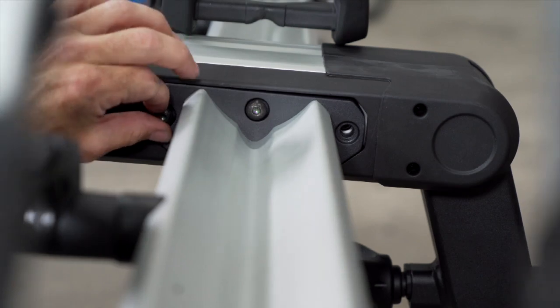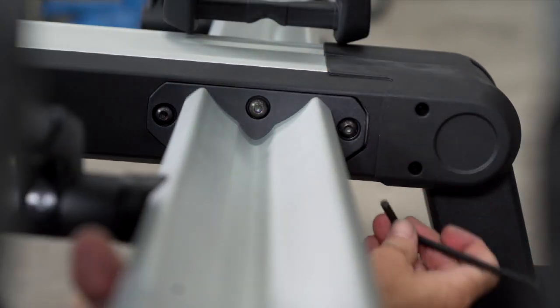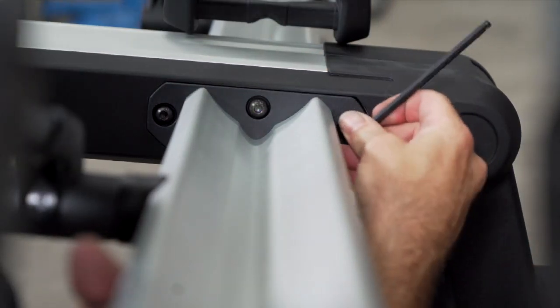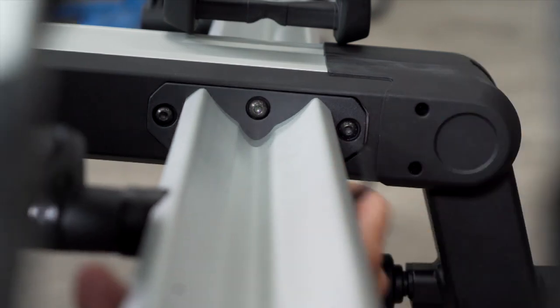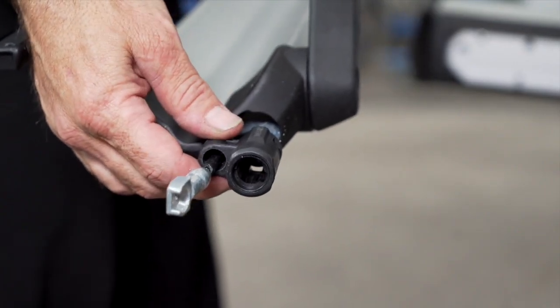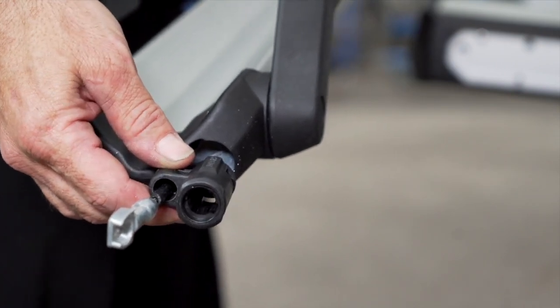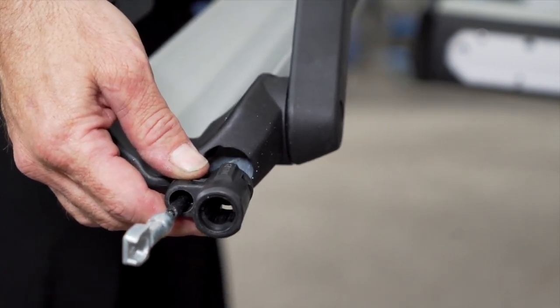Our second left side locking tray will go opposite the first. You may find it helpful to get a second set of hands to support the bike trays while you tighten the bolts. For our right side locking trays, do be sure to install the lock on the passenger side of the vehicle. The previously discussed tab will prevent you from installing it incorrectly.